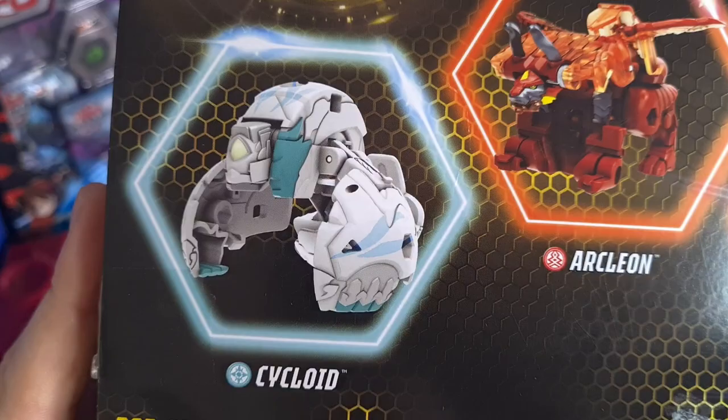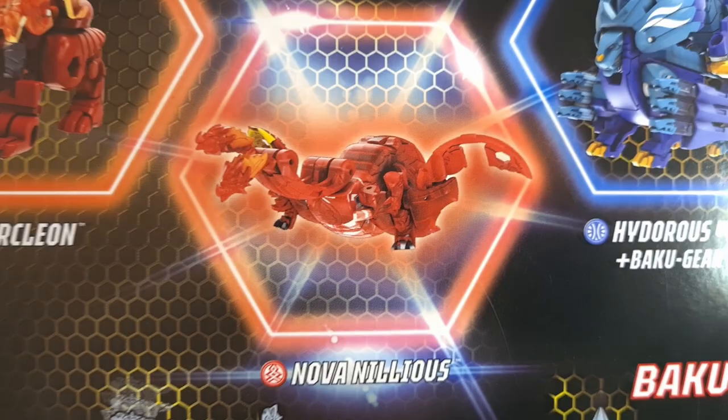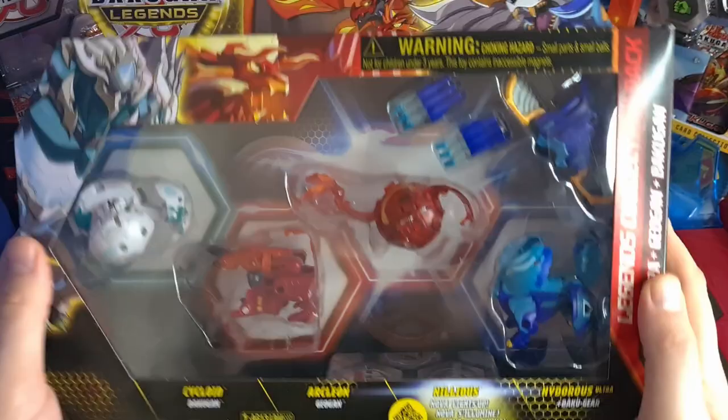Take a look at the back here for a closer look — there's Cycloid in Haos, Arcleon Pyrus. Look at this Nova — I can't wait to get into this. This will be the first Baku Gear collections pack from Legends that I've opened. And just look at this Hydrus Ultra — look how dominating he looks. He is boss. You do not want to mess with Hydrus Ultra. I'm going to bust this open and we'll see you in just a minute when it's all done.